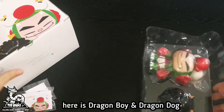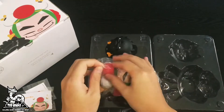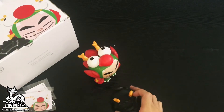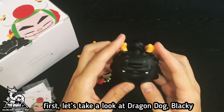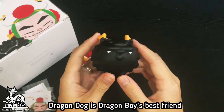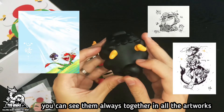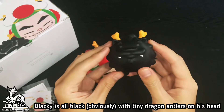Here is Dragon Boy and Dragon Dog. First, let's take a look at Dragon Dog Blackie. Dragon Dog is Dragon Boy's best friend — you can see them always together in all the artworks. Blackie is all black with tiny dragon antlers on his head.